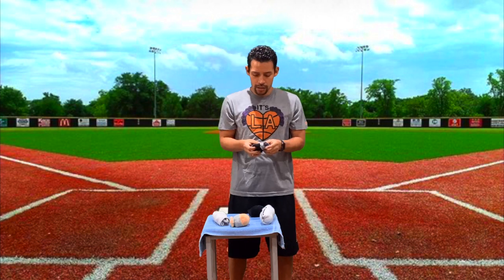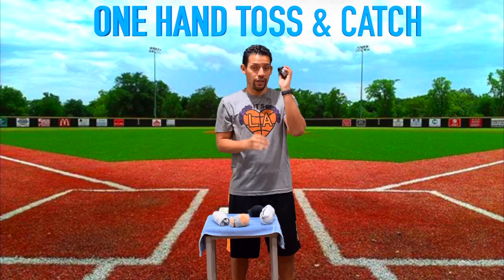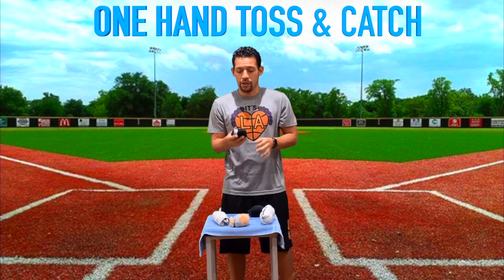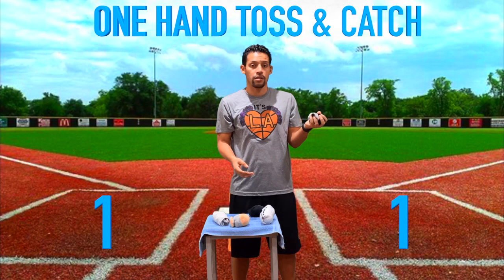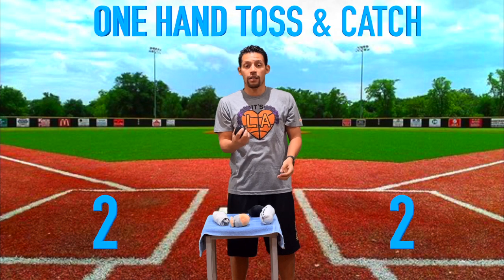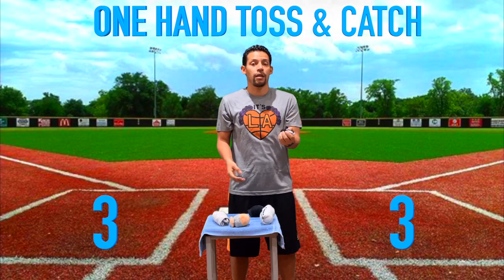For our last one we're going to use some smaller socks. This time we're going to toss with one hand and try to catch it with the other hand — so one hand to the other hand. Let's try it. Ready? Toss and catch, now on this side — toss and catch, one more — toss and catch. Great job! Now we're going to go into our other skill set.